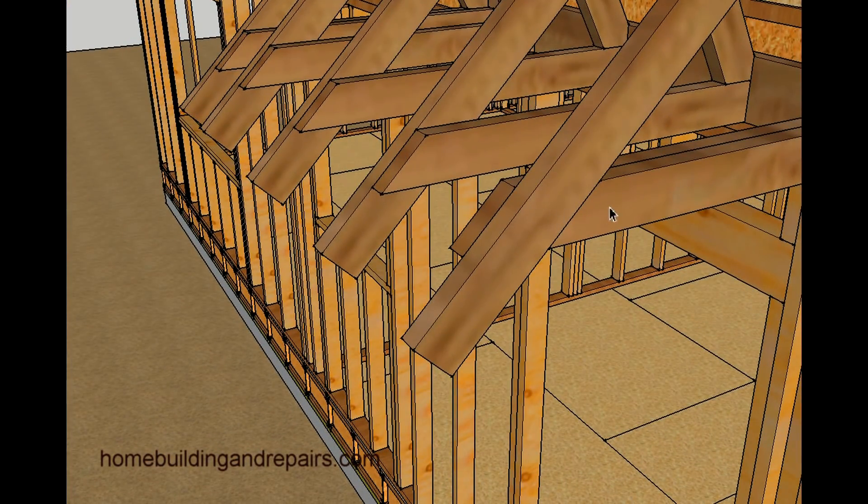If you have one on the end, you can always double it up. A lot of times corners need a little more nailing. When you tie the ceiling joist into the rafter, that tie is going to provide a lot more strength than the board alone, even if you put a strap on it. So I'd recommend doing the corners something like that.